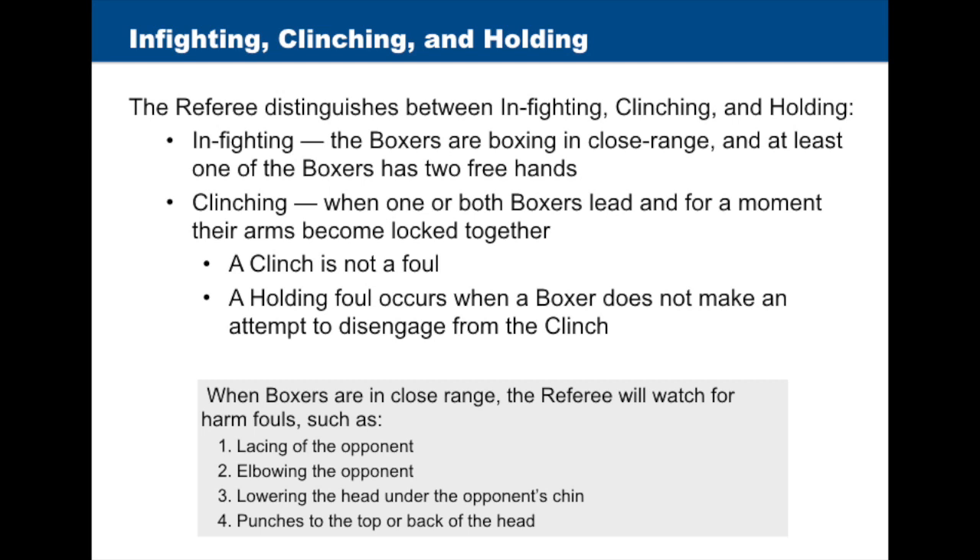The referee distinguishes between infighting, clenching, and holding. Infighting means the boxers are boxing in close range and at least one of the boxers has two free hands. Clenching occurs when one or both boxers lead and, for a moment, their arms become locked together. A clench is not a foul. A holding foul occurs when a boxer does not make an attempt to disengage from the clench.